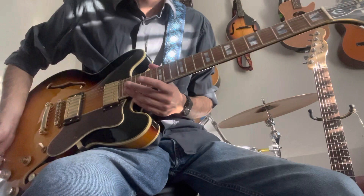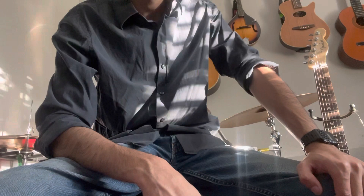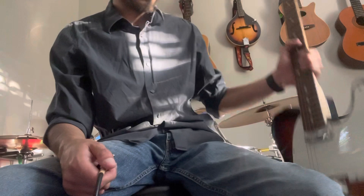All right, now for the last guitar I'd like to review today. Funny enough, this guitar — you cannot change between humbuckers and single coils. The last guitar I will play and recommend as a very versatile guitar is one of the most simple and versatile guitars out there.